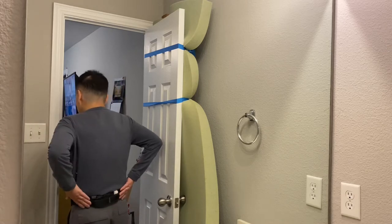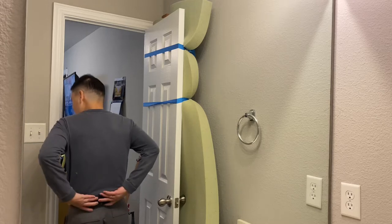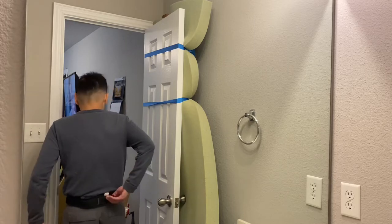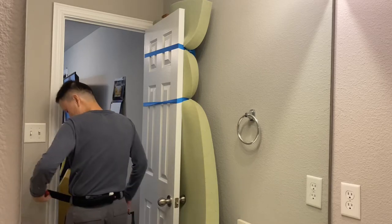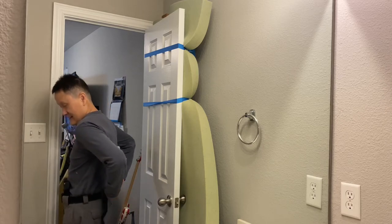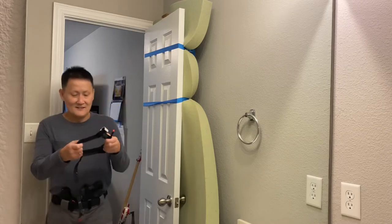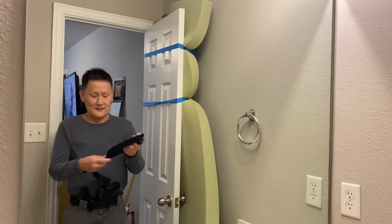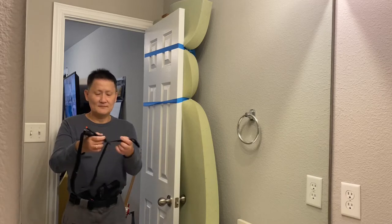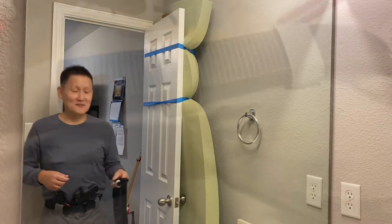I've got it on my back right here, and it's kind of looped through the belt loop. So far I think this is the best way. Pull it out this way, and then now it's ready to go. So let's go through the details.